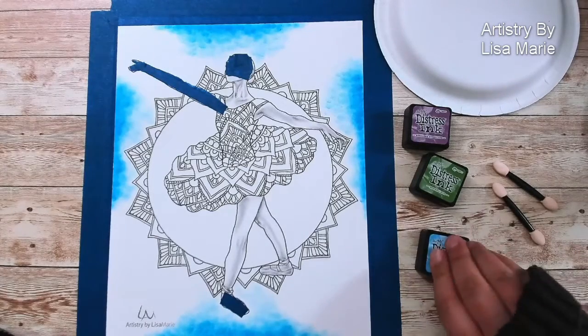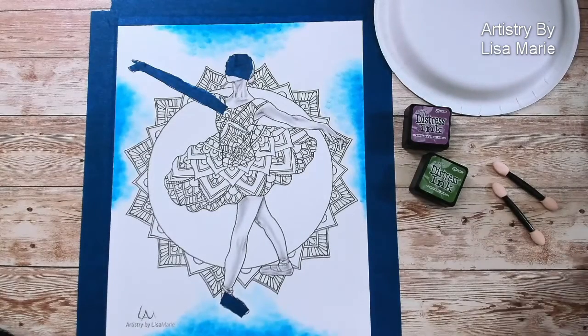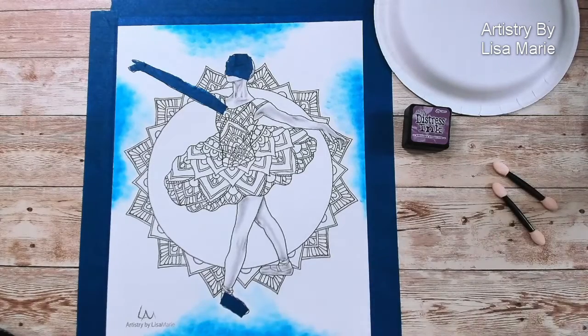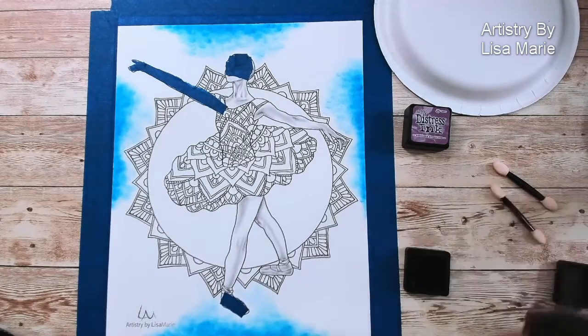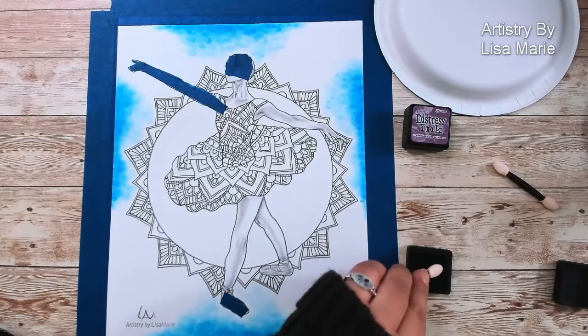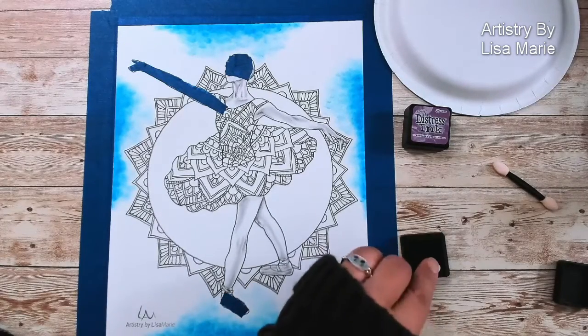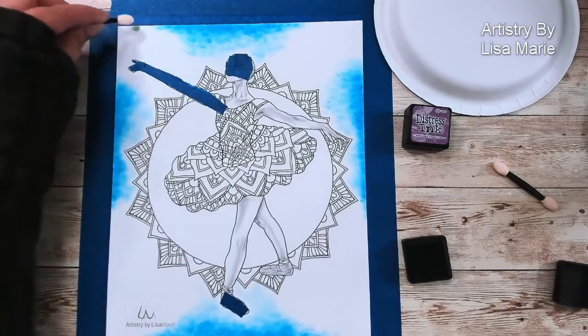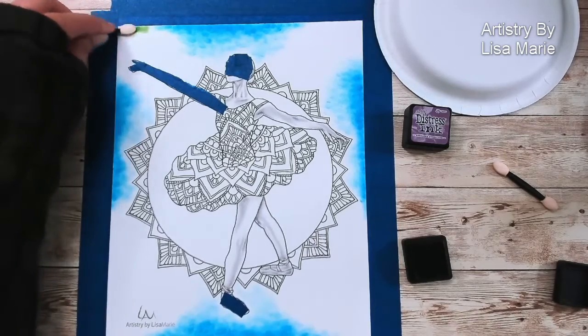Okay, so we have our blue — ta-da! That can go out of the way. Next, let's do some green. I lined them up for myself so I didn't even have to think about that today. All right, let's get the green going.